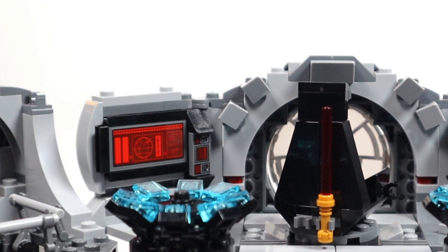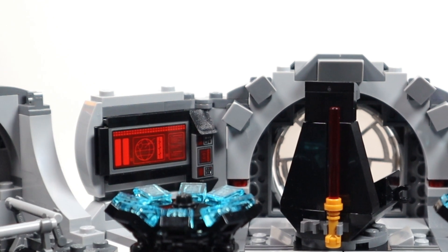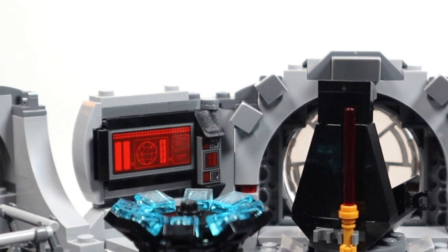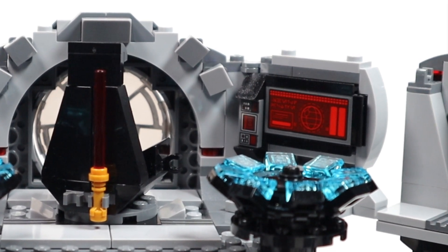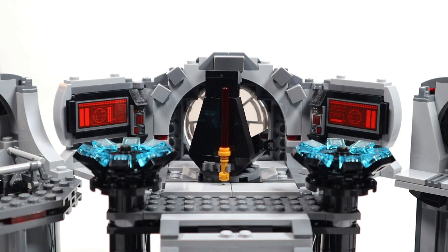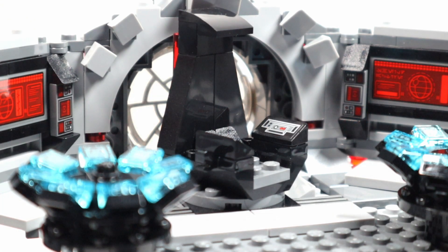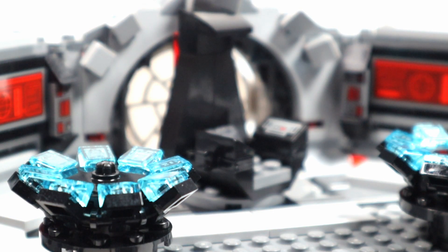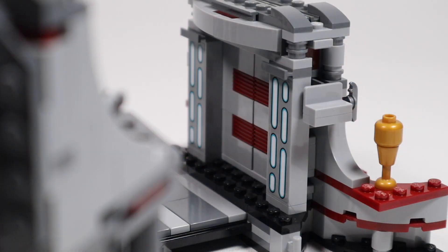Looking at the panels on either side, there's some printing with Death Star readouts — I believe the text reads 'shield active.' There are a few stickers in this set but nothing too major; the stickers that are there are necessary and add great detail. There's nice printing on the Emperor's throne control panels, and the control stations on either side are well designed too.